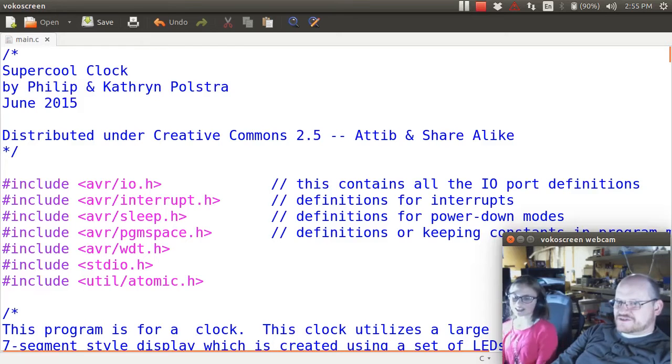Hey guys, welcome to Daddy and Daughter Electronics. Sorry we haven't posted a video in a while. Today we are continuing our clock project, and this time we're doing buttons. We already pre-programmed it so you don't have to watch us type and type and type.